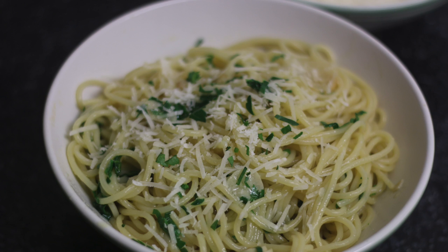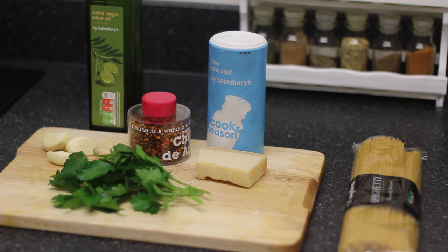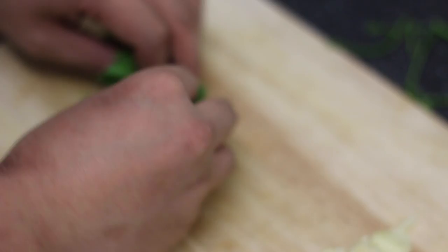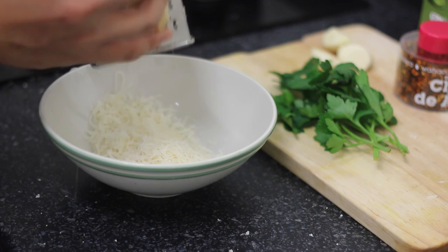Alright, we're making spaghetti aglio e olio in one minute. First, get your mise en place ready. Get out your olive oil, your pasta, and slice up loads of garlic into really fine slices. Pick your nicest parsley leaves and slice them up too. Grate your parmesan cheese and we should be ready to cook. That's our mise en place done.